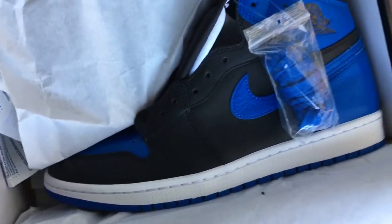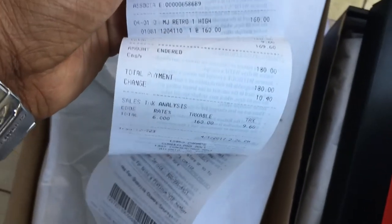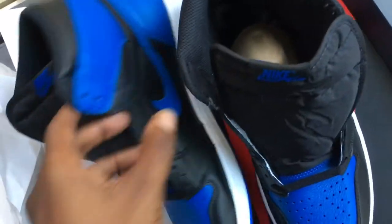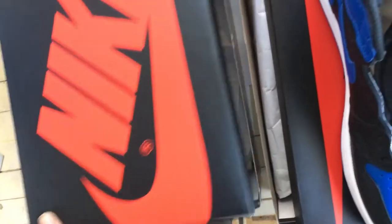Number one seems to be an OG pair. For those who like receipts and tags, this came straight from Champs at $169. Let me get the other shoe out really quick.